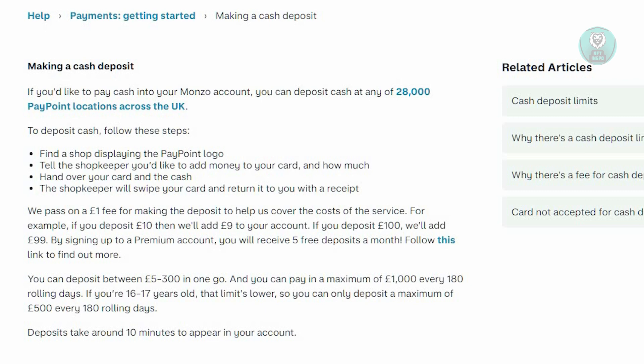Do remember there is a service fee for this — it's one pound per transaction. So for example, if you want to deposit ten pounds, you'll actually be depositing nine pounds into your account because of the one pound fee on the transaction.